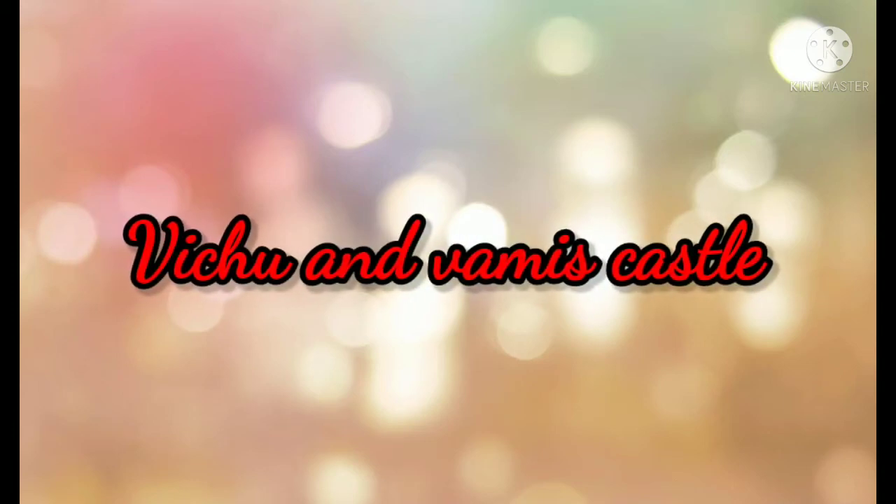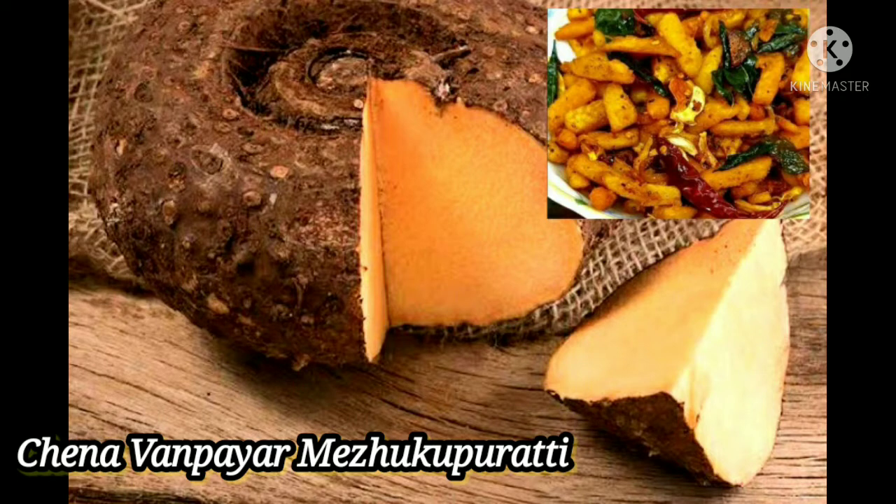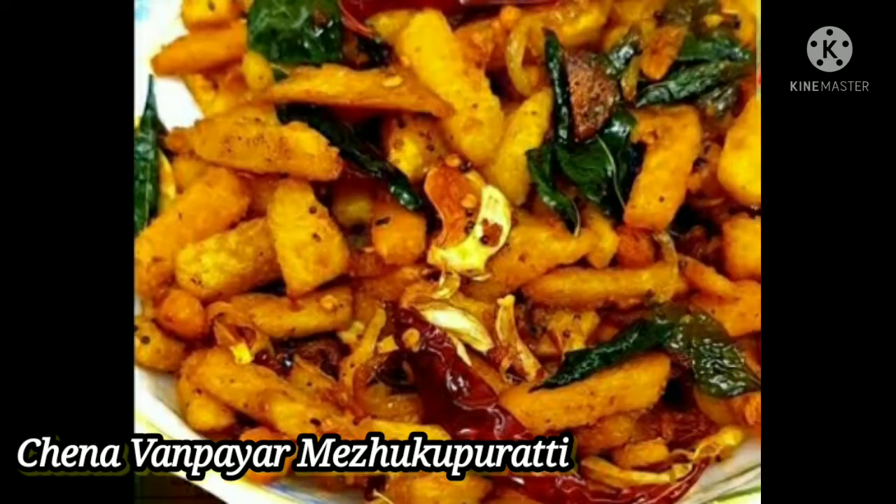Welcome to this video. We are going to make a nice recipe for this video. We will be able to share this video. Let's start this video.